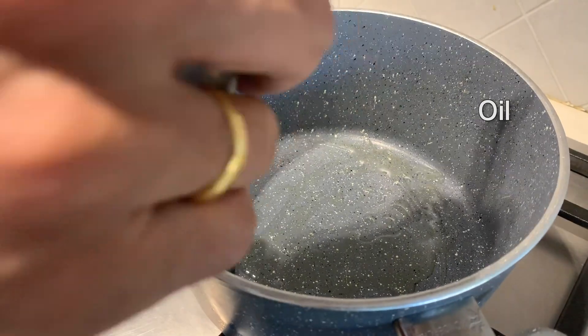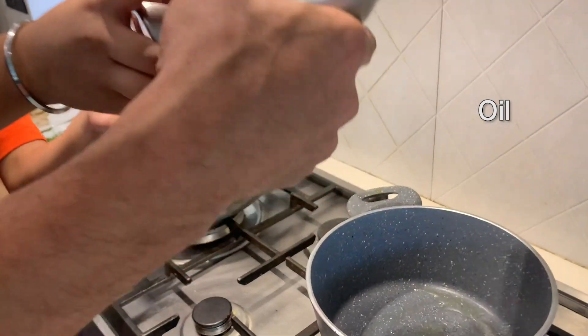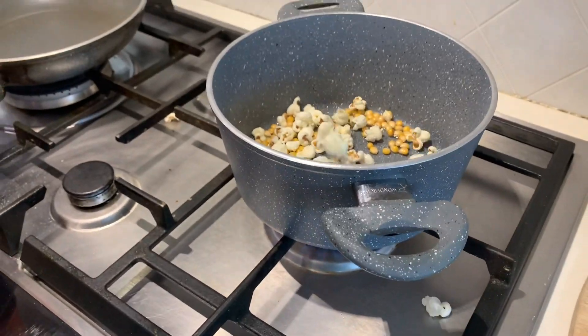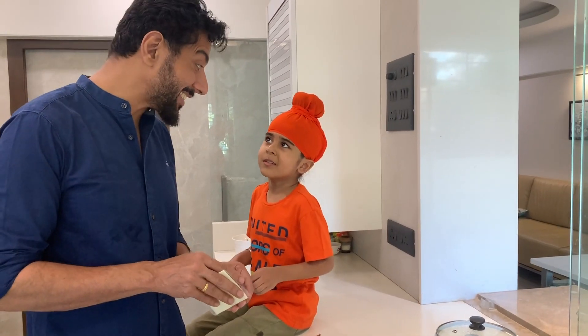Can I put it? Yes, of course you can put it. And now we put the popcorn. Very good. It is always the best.